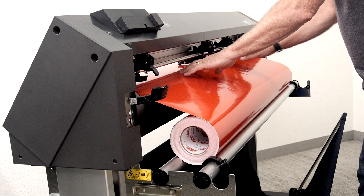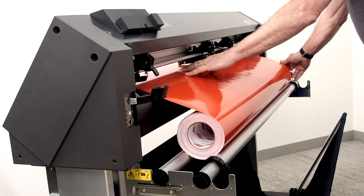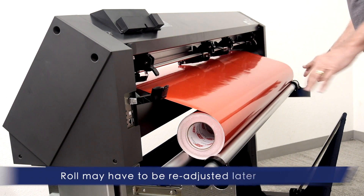Once the media is fed into the media slot, position the roll so that it is aligned properly to the cutter, keeping in mind that it may have to be repositioned to the grid rollers.